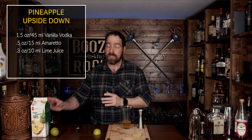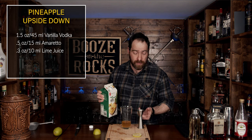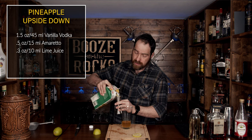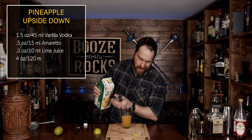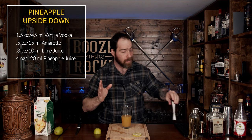Now that you've added your lime juice, we are going to use some pineapple juice. I'm using a pure pressed pineapple juice — it's a hundred percent, no sugar added and no pulp, which is perfect for me. Use whatever you like and whatever suits you for this drink. We're going to use four ounces or 120 milliliters. This smells fantastic — you just can't go wrong with a good pineapple cocktail.